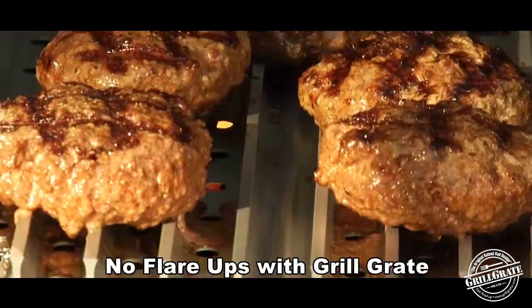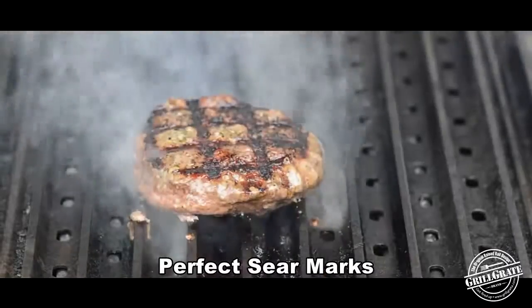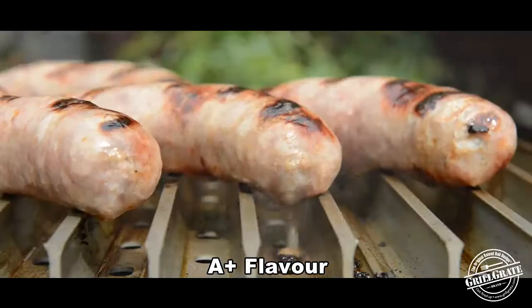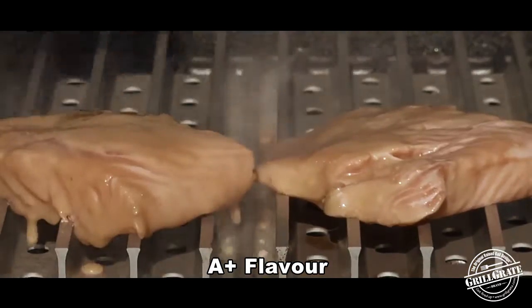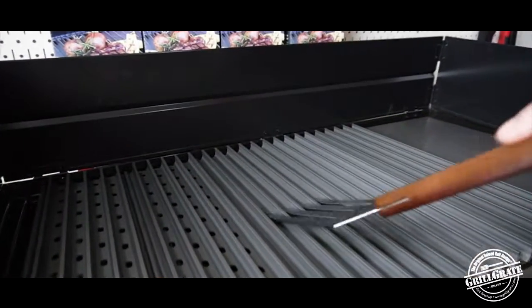The great benefit about these guys is that they reduce flare-up considerably. Also, the tips sear your meat unbelievably, and because of these great channels, if you're doing any tender or delicate foods, you can get your spatula right up underneath and be able to flip it.